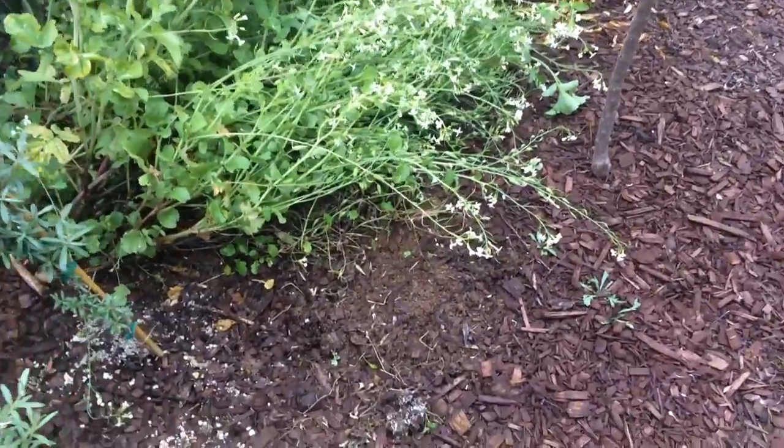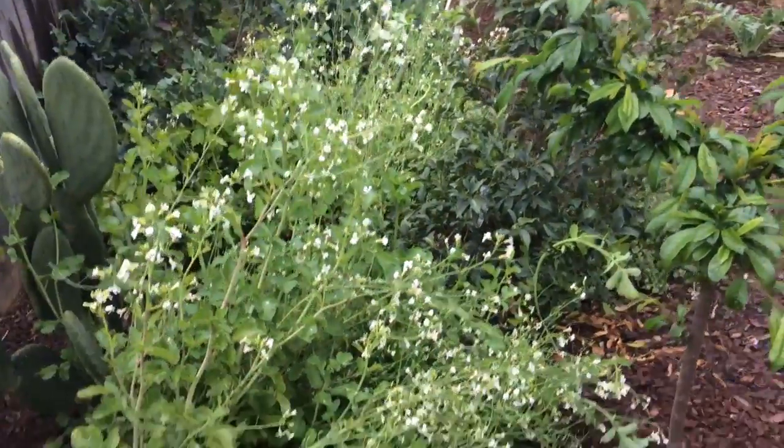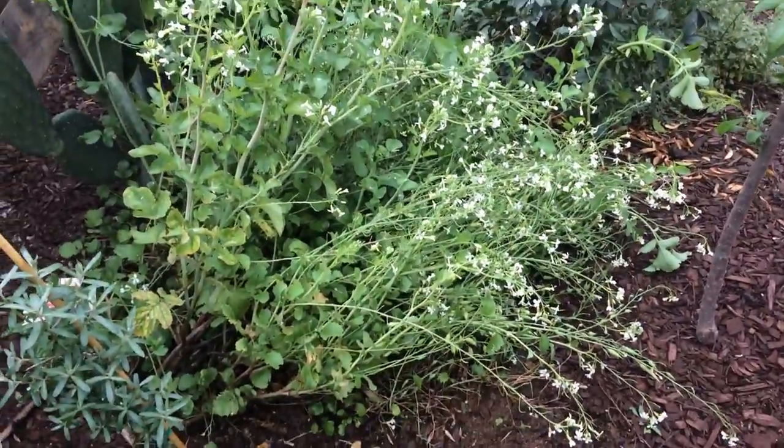Hello everyone, this is Moses from Zatar Gardens. I just finished a video on thinning out my radishes. I'm also thinking about doing another video — or at least doing it for the first time — making a pesto out of the radish leaves.